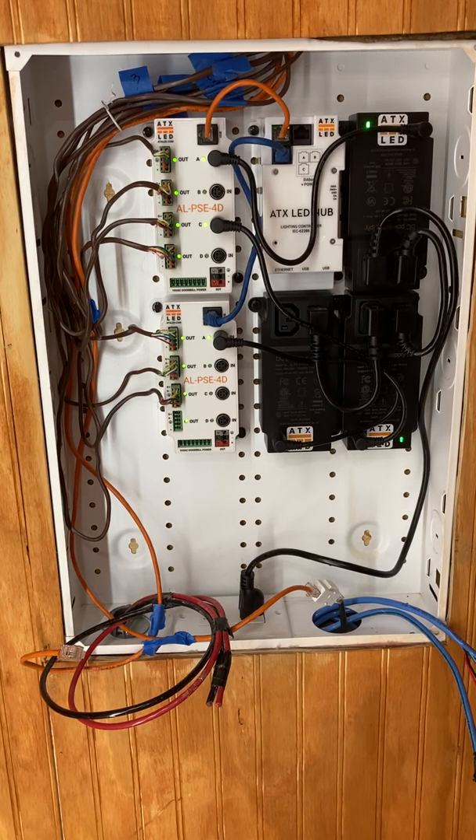ATXLED also specializes in what's called tunable white, which is the ability to change the color temperature of a fixture. You can see that here — I'm going to change the color to a warm color and then back to a cool color. This is done from our wall switch. We don't need any internet or cloud to do that.